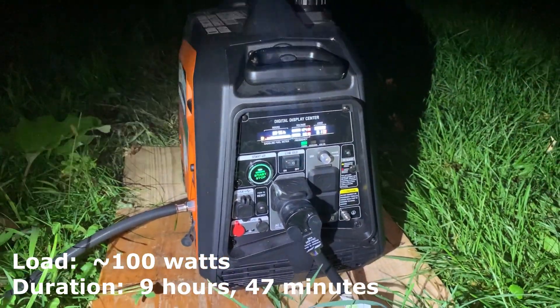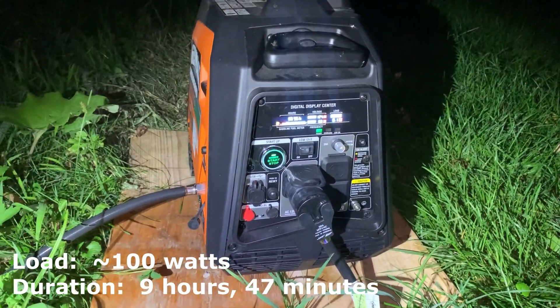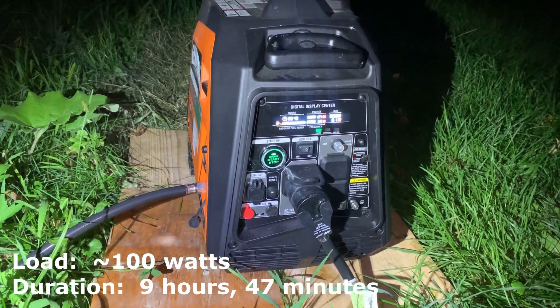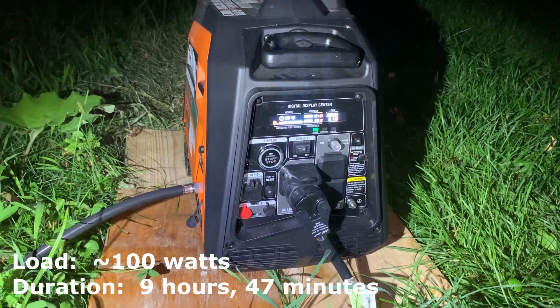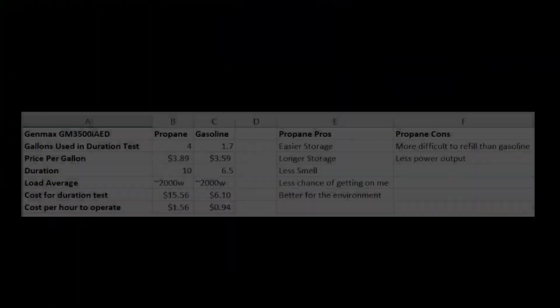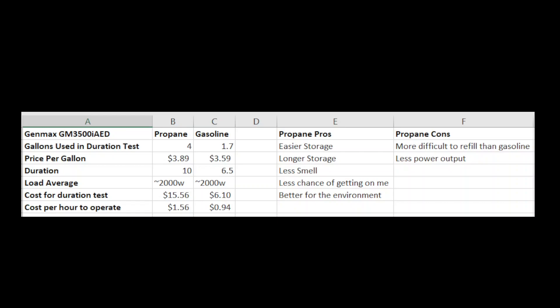I'm pleasantly surprised. It is more expensive to run it that way. However, when you run on propane, you have less mess to clean up with gasoline, less smells, less odors. It's cleaner for the environment. And to wrap up this review today, I just wanted to go through and show you a numbers breakdown of the Genmax here on propane compared to gasoline.